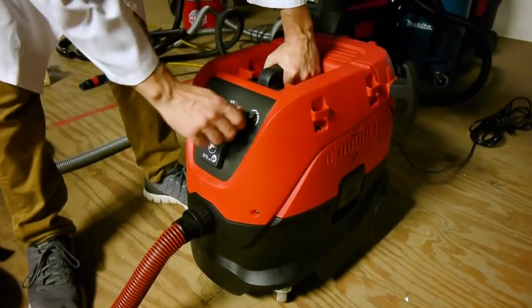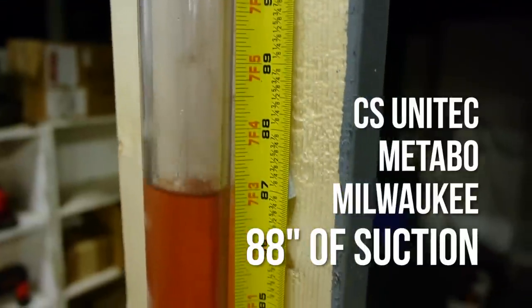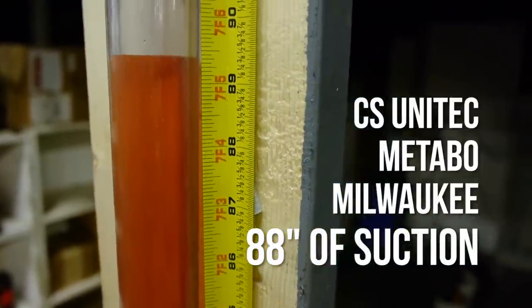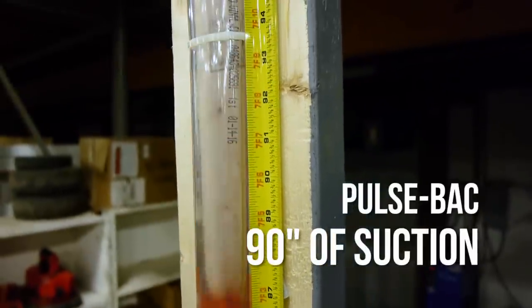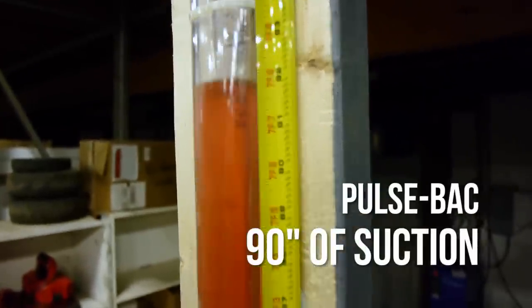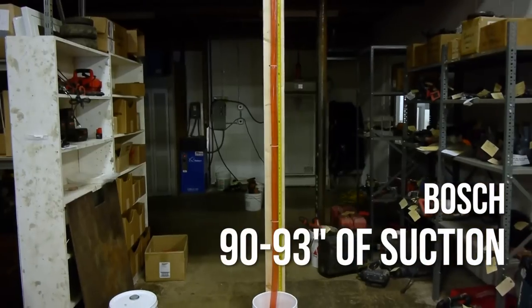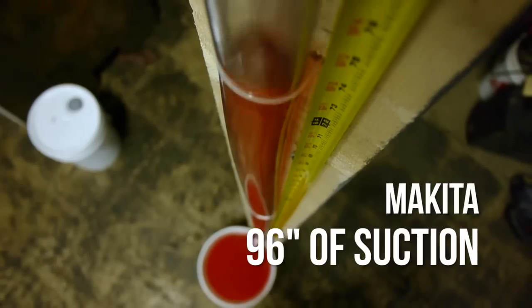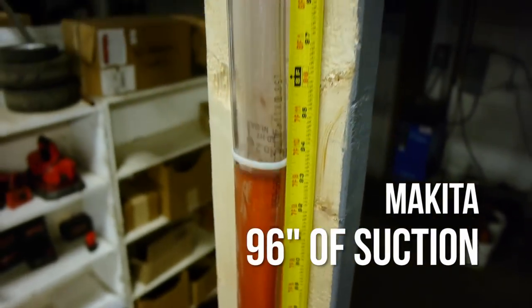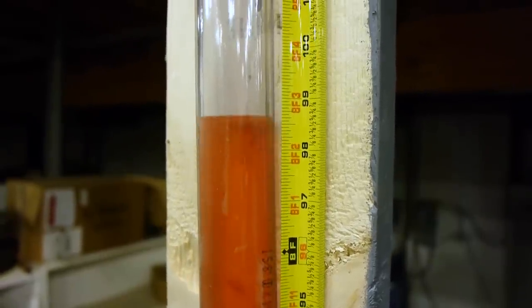Here are the results. The CS Unitec, the Metabo, and the Milwaukee all produced about 88 inches of suction power. The PulseVac was difficult to measure, ranging between 80 and 98 but seeming to settle around 90. The Bosch hovered between 90 and 93. Then a very strong showing from the Makita at 96, maybe 97 inches of suction power — very impressive.